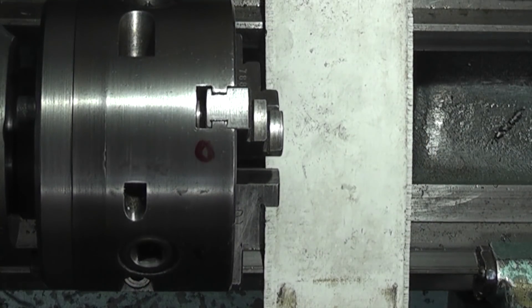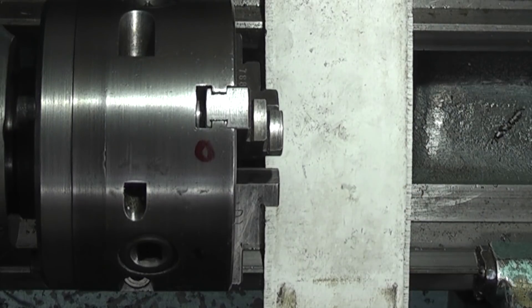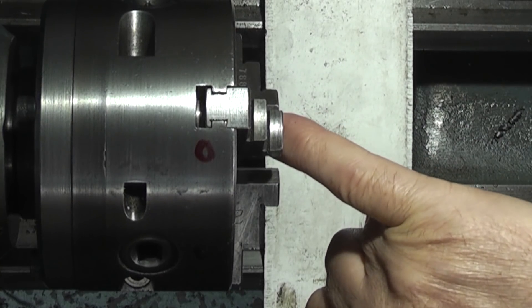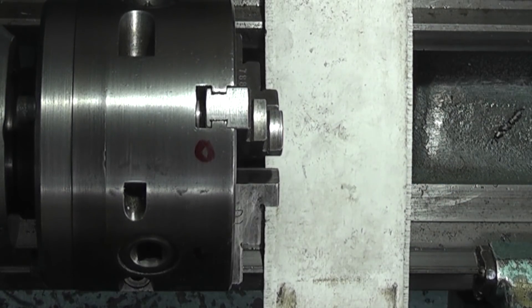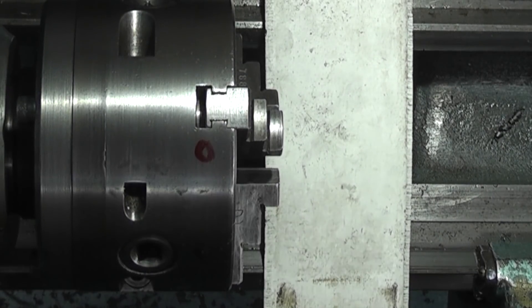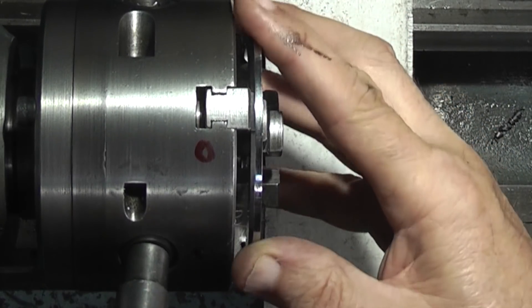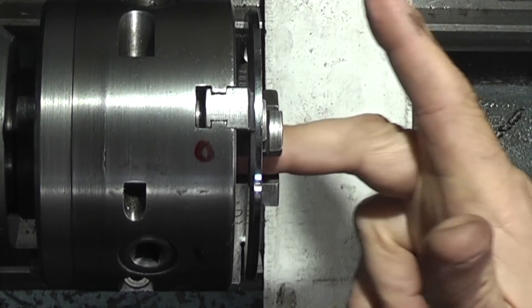I've noticed recently that my three-jaw chuck was not centering as well as it used to. I ran a dial indicator along the jaws and found there was over a thou taper in the jaws, more on the very end where you grip all the time, and I noticed there was some run out in the jaws as well. So I've decided it's time to regrind the jaws. Last time I ground the jaws I used this ring that went on the outside — opened up the jaws to grip the ring and then I could get in and grind the jaws.